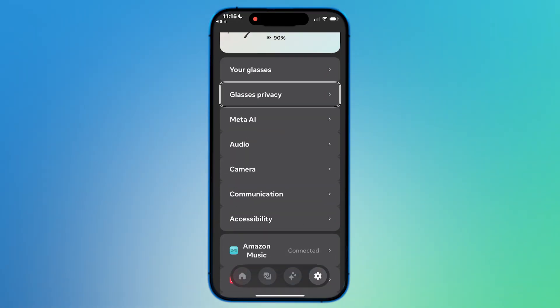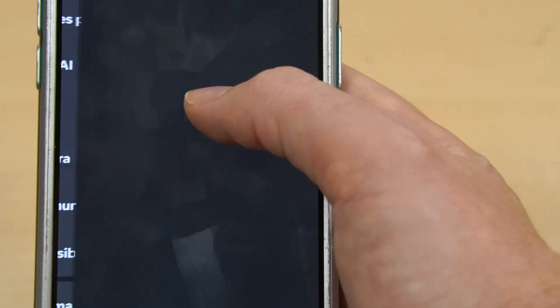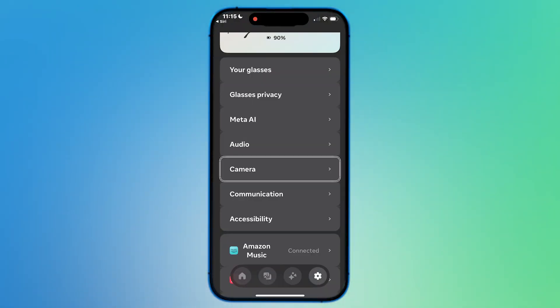In Settings, go to Page 1 of 3 — Classes Privacy — and then we're going to look for Accessibility. Tap on Accessibility, and within the Accessibility option we just have one option right now: Be My Eyes.